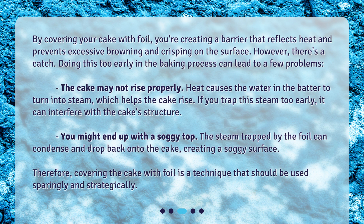You might also end up with a soggy top. The steam trapped by the foil can condense and drop back onto the cake, creating a soggy surface. Therefore, covering the cake with foil is a technique that should be used sparingly and strategically.